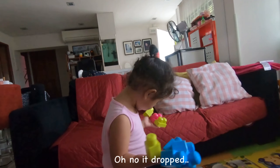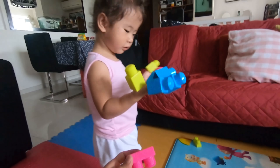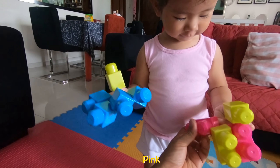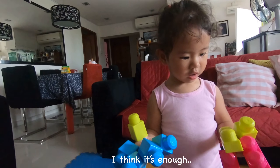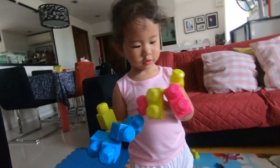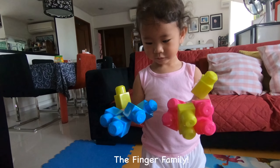Other one, what? Other one, other one? What are we going to put there? Oh, this one — this one is daddy finger, but we only have one. Okay, how about this — mommy finger.